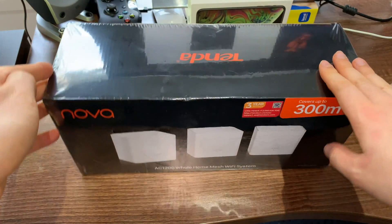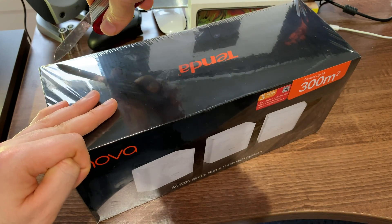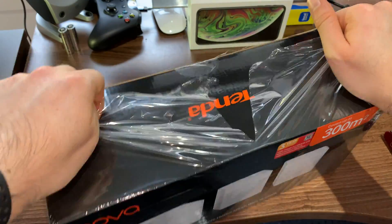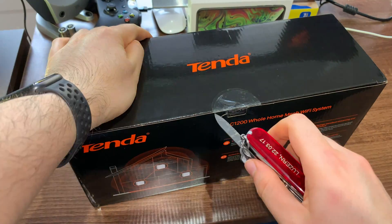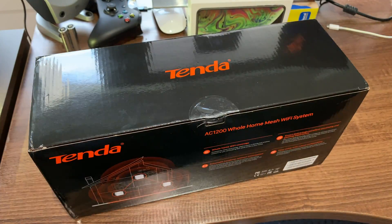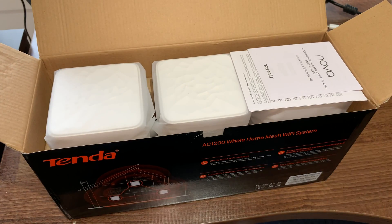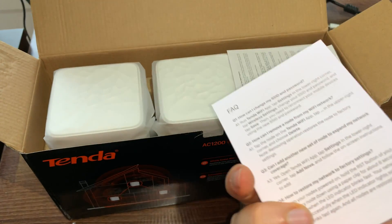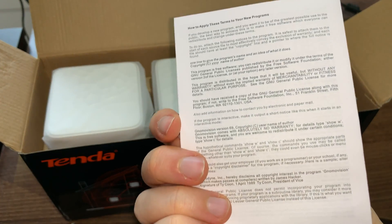Let's open the box and take a look at what's inside. First thing we've got is a user guide — it is a quick installation guide — and we've got our warranty information and product licensing, as you can see right there.